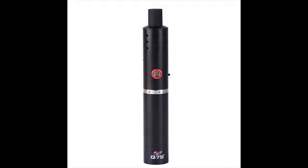The Q7S Herb Stick Echo heats your preferred dry herbs in a stainless steel heating chamber and expels the freshest vapor with minimum aroma.